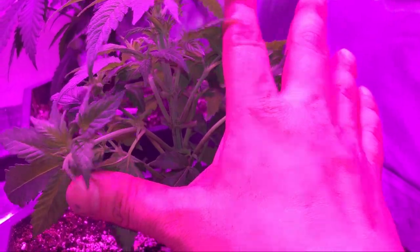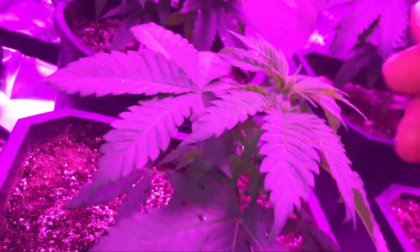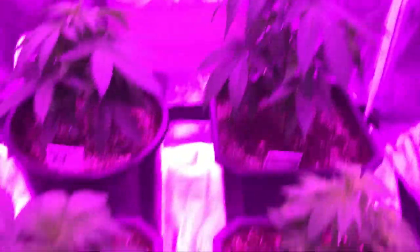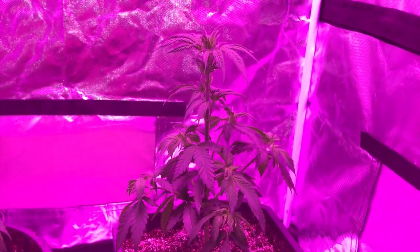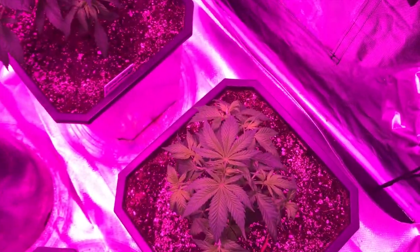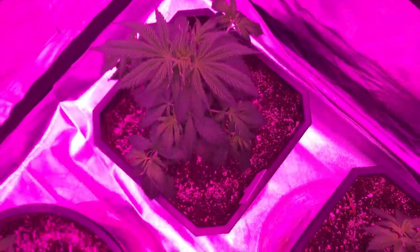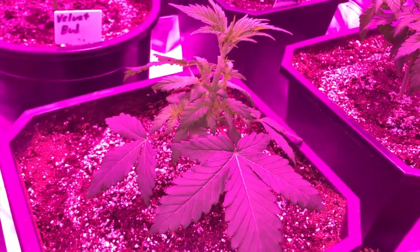For me, plant training is continuous all the way through the summer. I like to start when they're young by removing the big fan leaves. The reason I do this is to allow more light to the lower branches. When the lower branches get the same amount of light as the upper growth, it delivers more auxin growth hormones to those growth tips. Doing this, as well as other low stress techniques I'll show throughout the summer, will help create a plant with a large, flat canopy rather than a plant that looks like a Christmas tree.